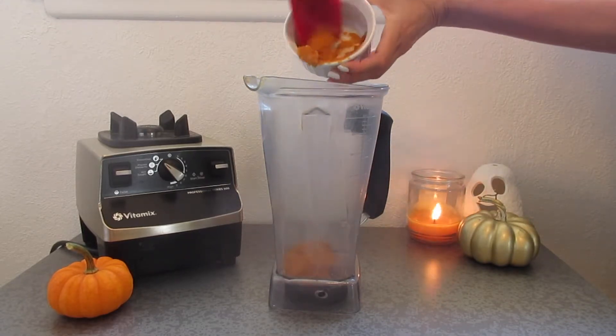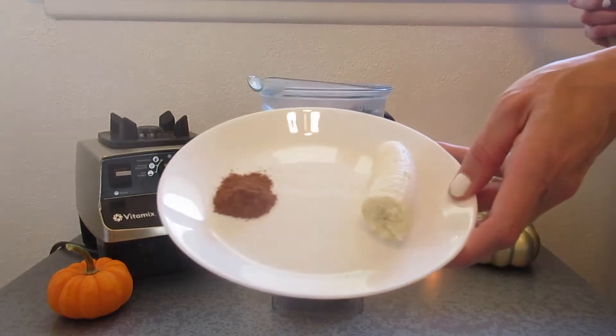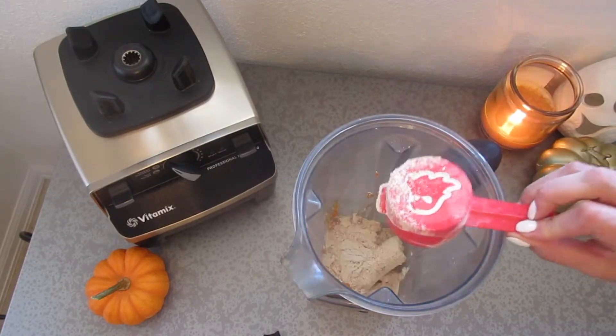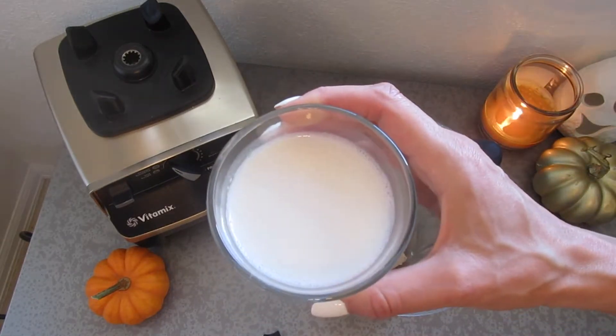To make it, you just add everything to your blender and hit blend. It does seem to blend up a little more smoothly if you put the heavier ingredients on the bottom. I went ahead and put the pumpkin puree and the banana toward the bottom, then covered it with the spice and protein powder, and then lastly poured the milk on top.